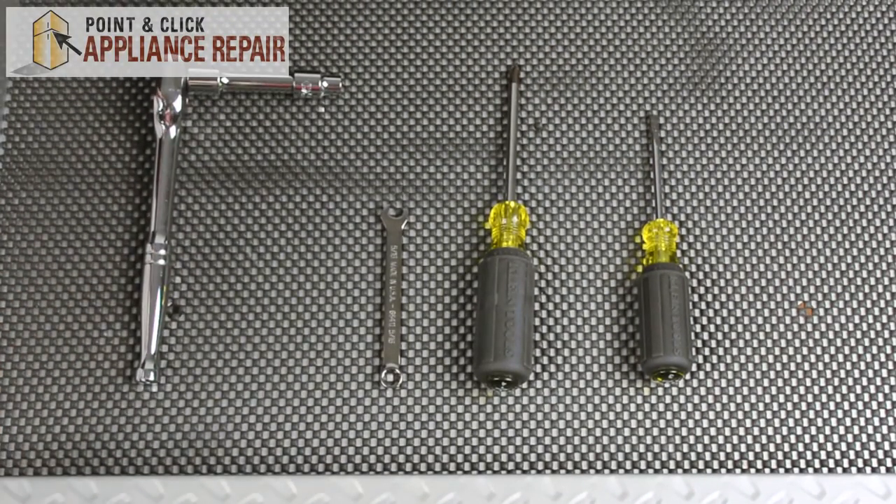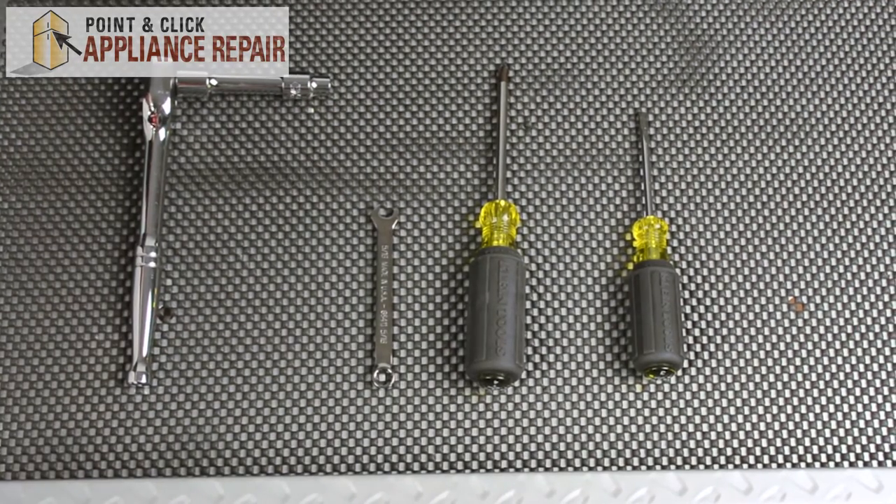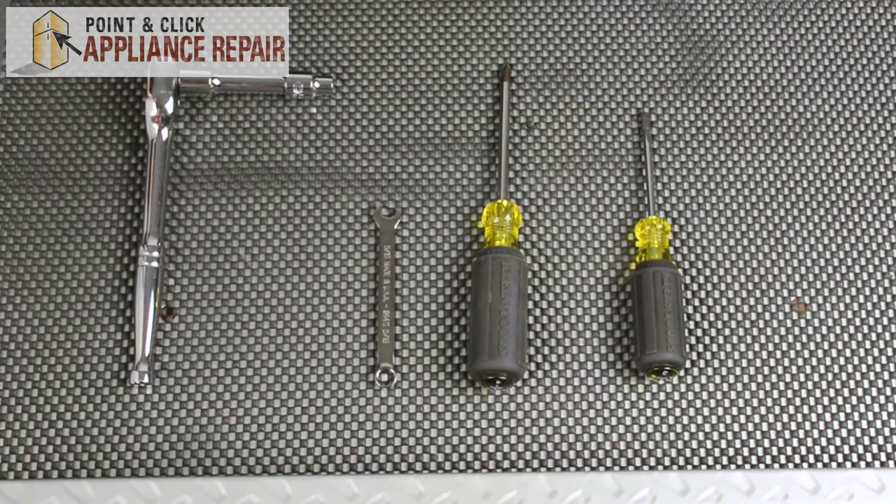For this repair, we're going to need four tools: an extended 5/16ths socket wrench, a 5/16ths wrench, a phillips head screwdriver, and a flat head screwdriver.